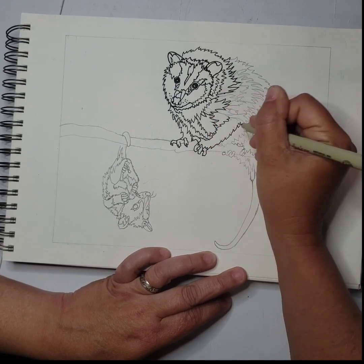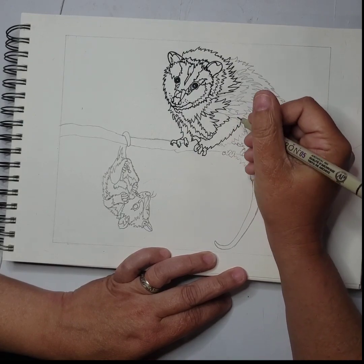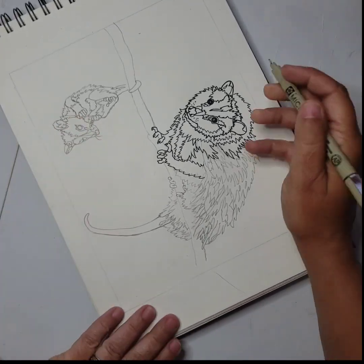I do switch things up sometimes when I am tracing the pencils. And at the end of it, after it is all traced over with the marker, then I erase all my pencil lines.